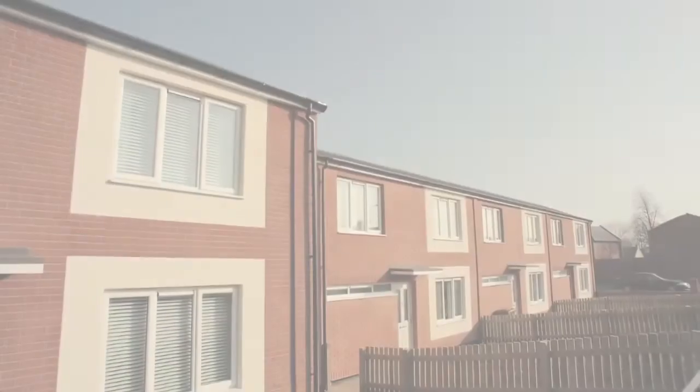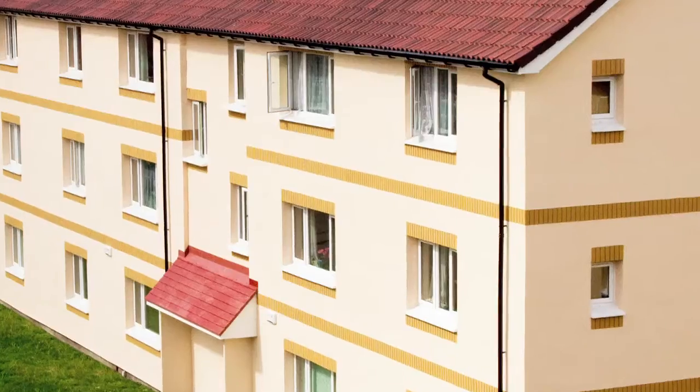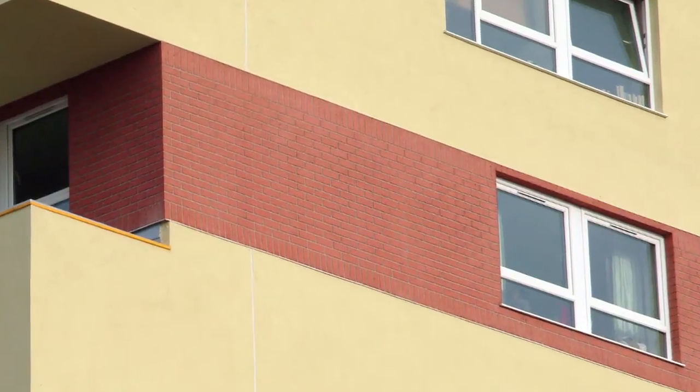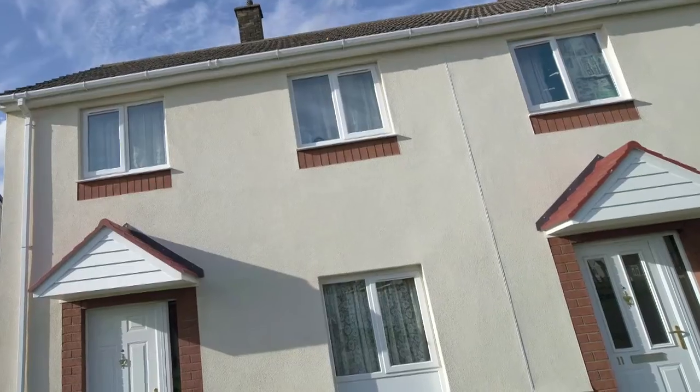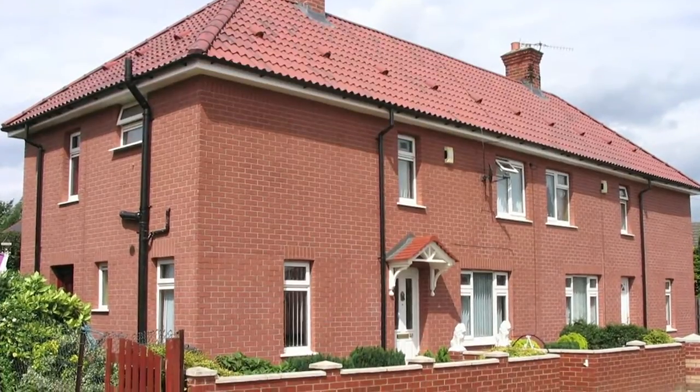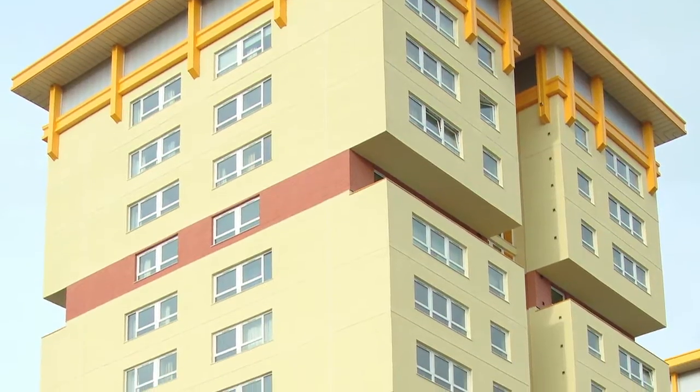The EMA Renderbrick Polymer Modified Render System is used to simulate the appearance of brickwork. Renderbrick is durable, fully weather resistant, and is available in a choice of mortar and brick colours. It can be used to match existing bricks or to create new effects and details.